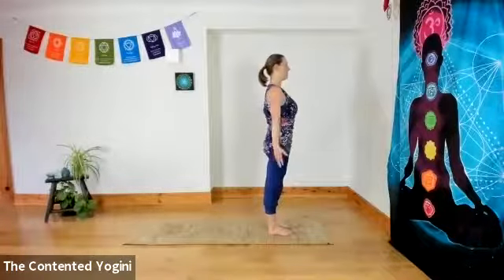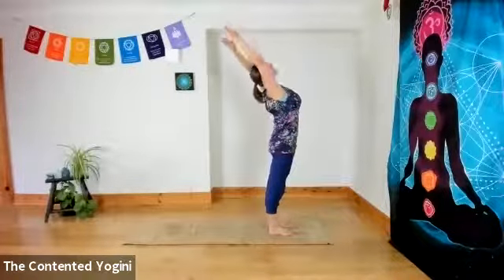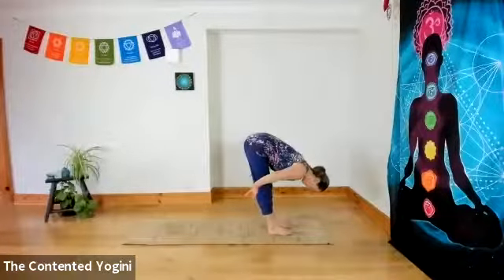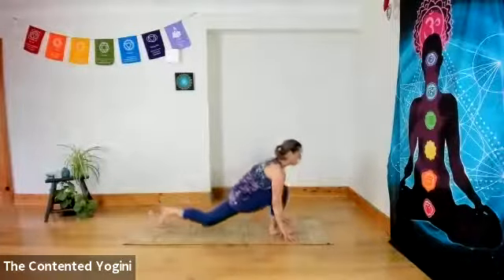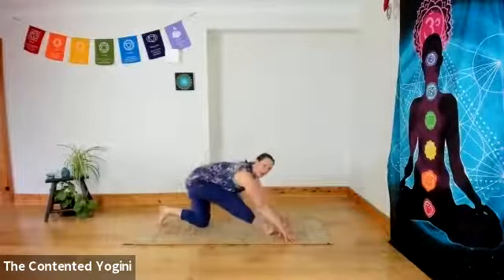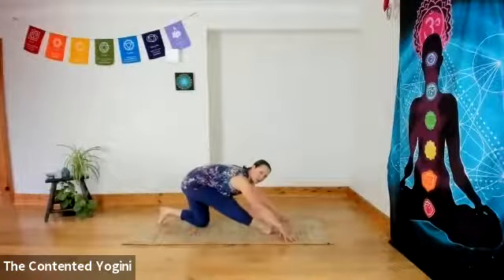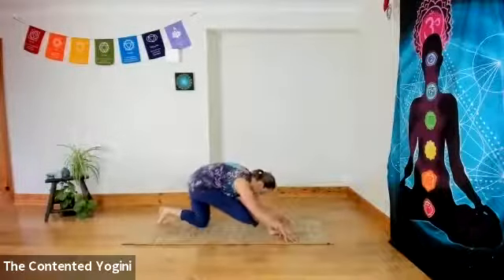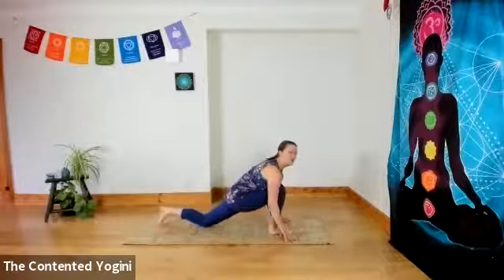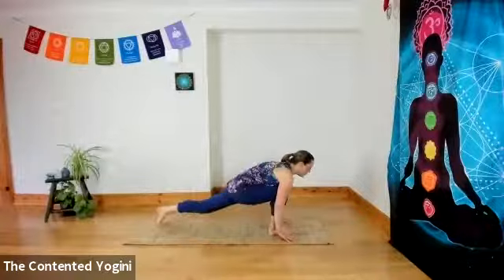Inhale, stand tall, turn the palms forward. Exhale, hands to the centre of the chest. Inhale, reaching open, firm belly, firm buttocks. Exhale as you fold. Inhale, step the left foot back, knee down as you exhale. And then just with your breath in its natural flow, rocking backwards and forwards a little to lengthen through the hamstrings — toes down for two, toes up for two. Then coming into your plank pose, widening your feet.